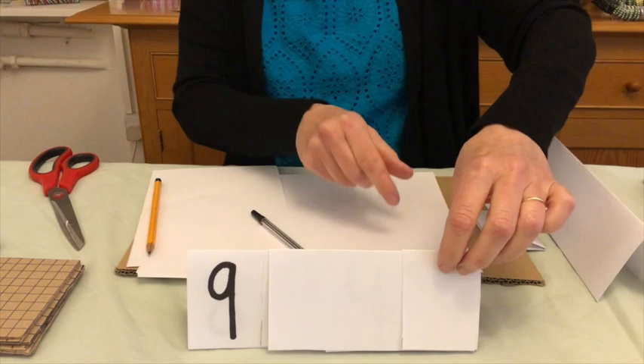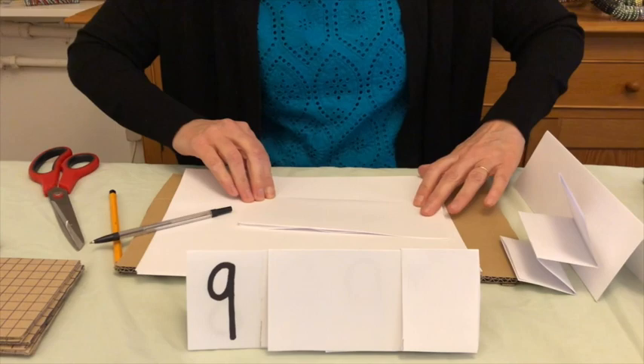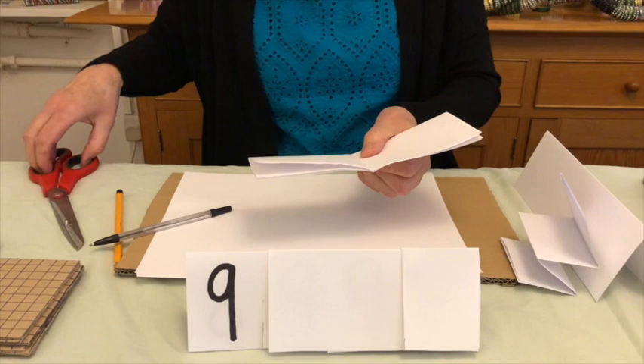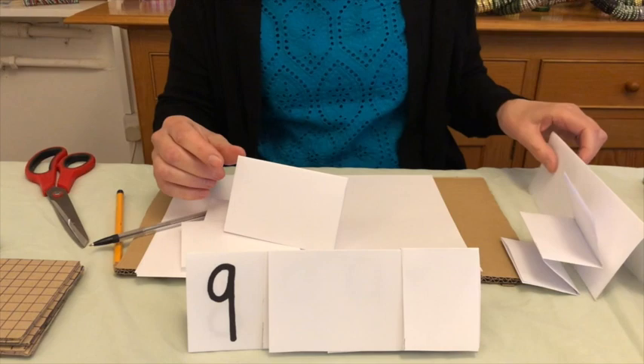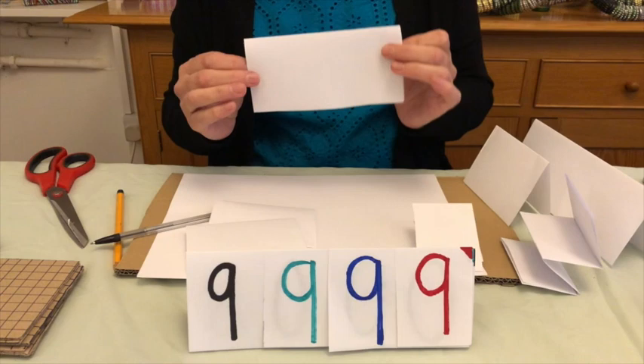The only thing left to make now is the tens. Go back to your paper and fold it — the tens are actually just half of the thousands length. So fold it in half, cut it, and you now have your tens. You will need nine of each: nine of the full length for thousands, nine pieces of half the length for tens, nine pieces of the quarter length for units, and nine pieces of the three-quarter length for hundreds.